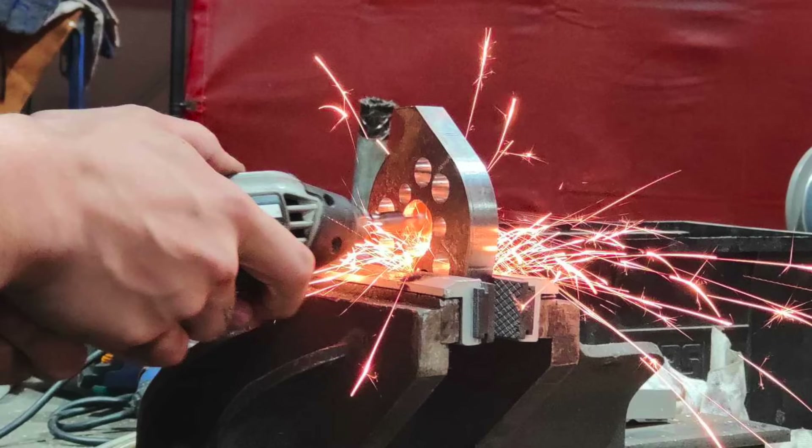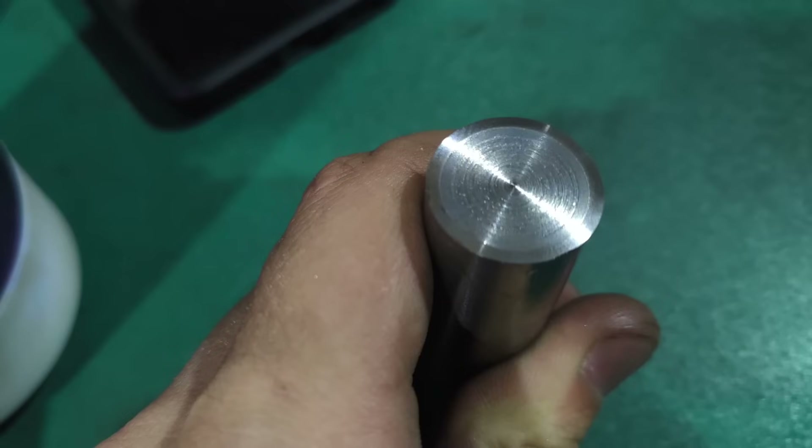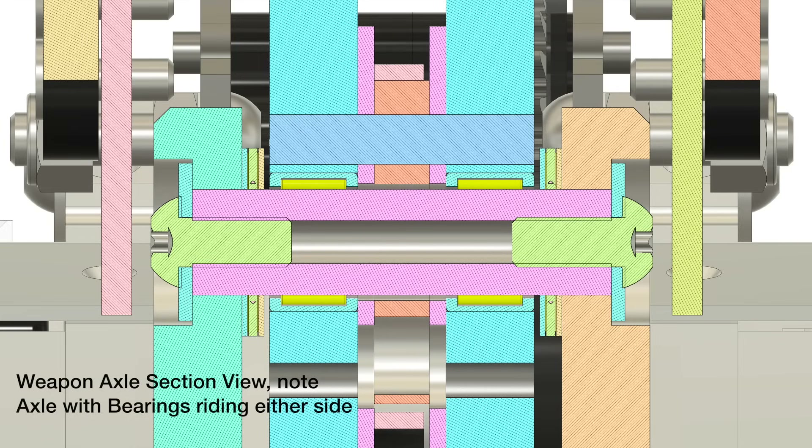The bearing bore needed some grinding to get to just the right diameter, but soon it was a good fit. The 10mm pins were shoulder bolts with the heads and threads cut off. Similar to the discs, the weapon axle is a piece of specially treated steel — 20mm in diameter, the 1045 shaft is induction hardened to a very high degree. It's actually visible: you can see where the texture changes as the case-hardened section ends. This makes it very good for running bearings on, as the surface is unlikely to wear or the shaft to bend, though at increased risk of cracking.